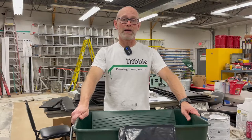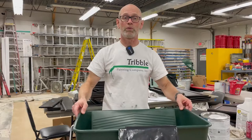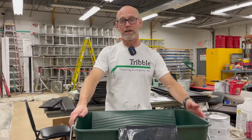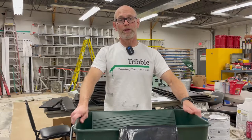There are tray liners that you can buy for all of your buckets or trays. This is an 18 inch bucket for an 18 inch roller we use a lot. They make a bucket like this for a 9 inch roller and then you have 9 inch trays. For all of those they make plastic inserts that you can use, but those become expensive if you're going through a lot of paint.